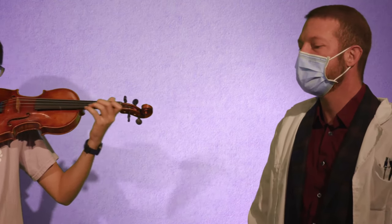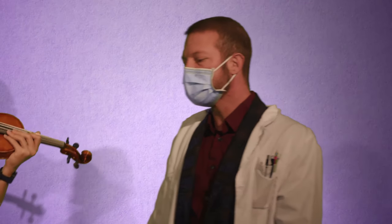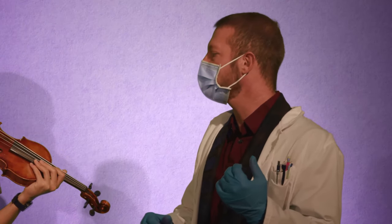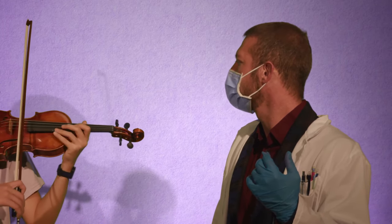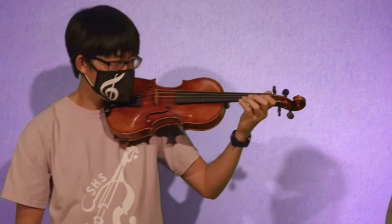What we're going to do is a basic exercise where we set up our instruments in a plank position. We're going to practice putting one, two, three, four fingers down on the A string, and then we're going to rotate the shoulder — one, two, three, four — on the E string.